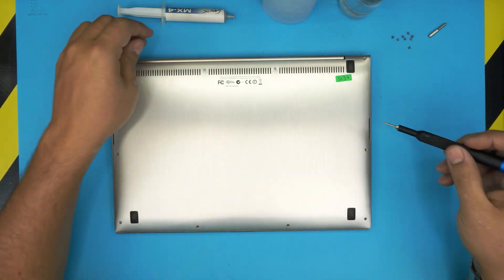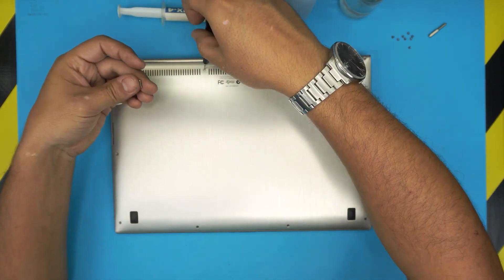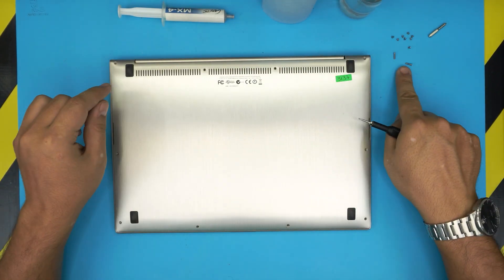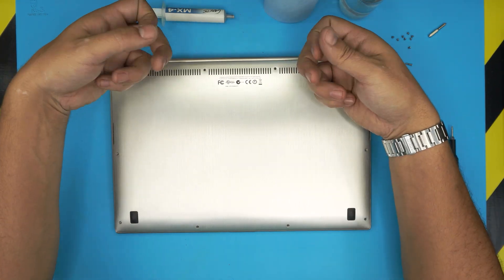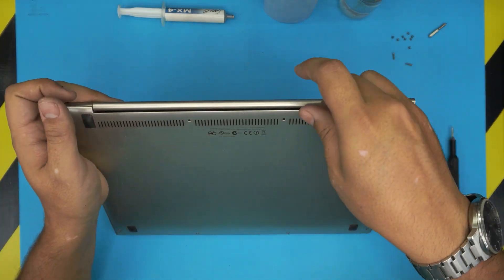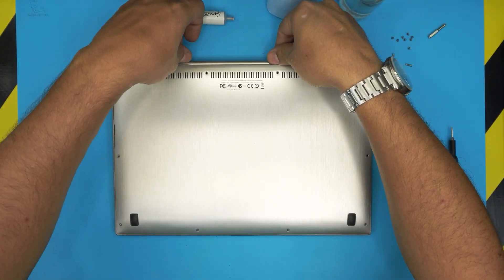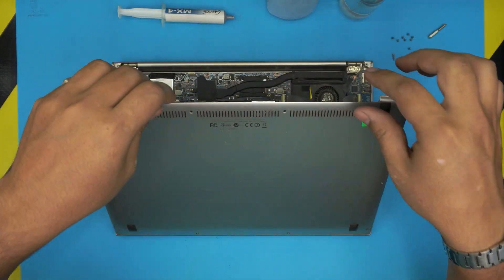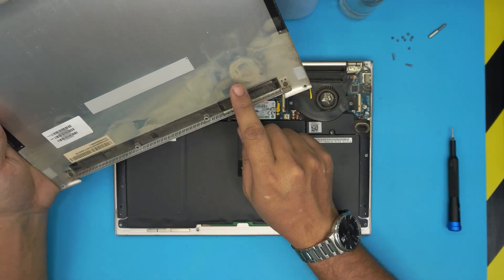These two last screws are the longest ones — there we go. You can see the long ones versus the short ones. To open the cover, use your fingernail: put it right underneath and pinch it hard. It might be tough, but it'll pop open. That's the bottom cover. You can also grab an old toothbrush.